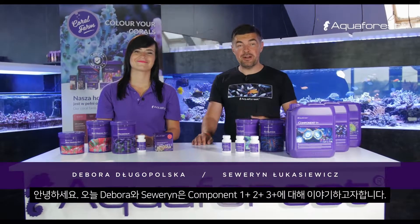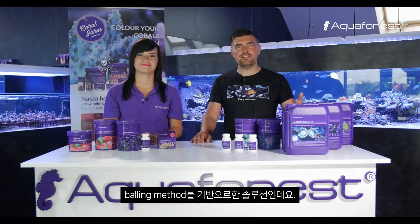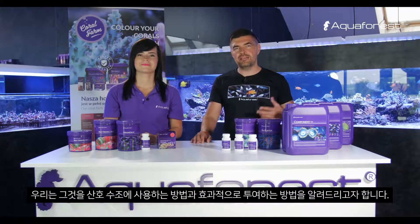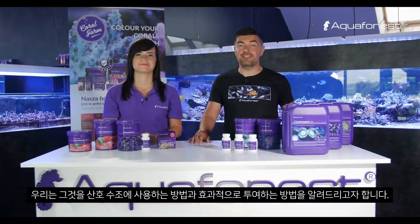Hello. Today with Debora I would like to talk about Component 1-2-3. It's a solution based on the balling method. I would like to tell you how to use it and how to effectively dose it in your reef tanks.